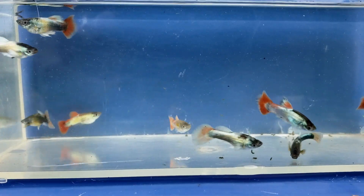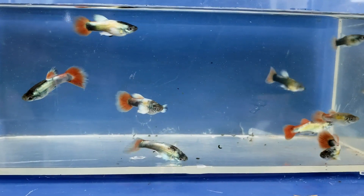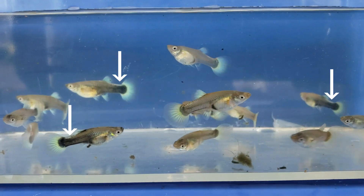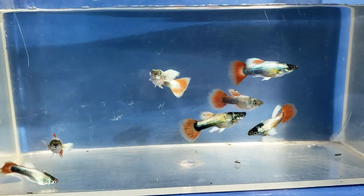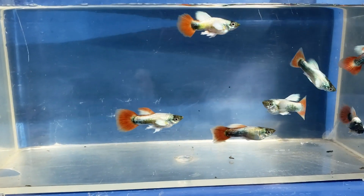Eight-week-old males, and their colors are really starting to develop now. Females at eight weeks old — you can see the white iridescence on their backs starting to show. Males at nine weeks old continuing to develop really nicely. You can see their pectoral fins are white now.